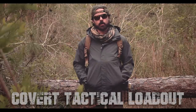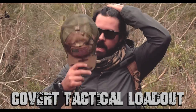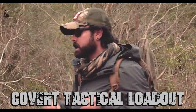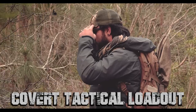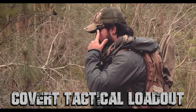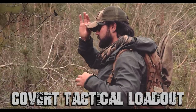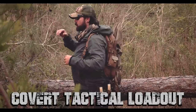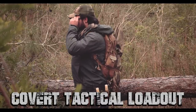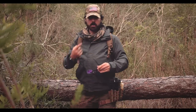This is the covert loadout. Starting from head to toe, we have the Notch hat. This is made famous by the notches cut out on the sides — what those do is, if you have glasses or goggles, it kind of locks those into place and you don't get that wonky bill-hitting-goggles situation. Also, if you don't have glasses on, it helps with your peripheral vision.